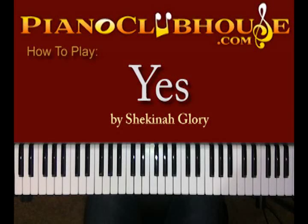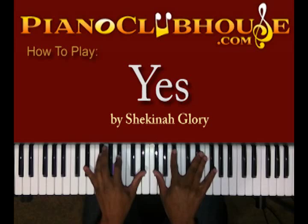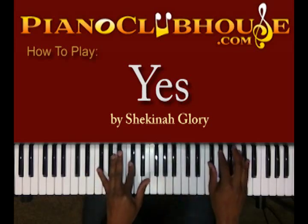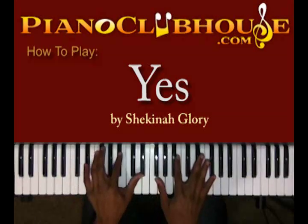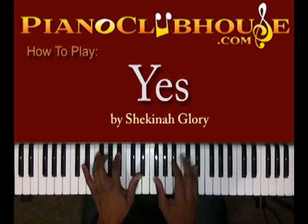Hello, this is C-Dubb with PianoClubhouse.com and today I'm going to show you 'Yes' by Shekinah Glory. It's in the key of Eb minor and it will eventually be playing in F sharp or G flat major. Right now let's get to the intro, which is the song. Once you learn this part you're already in the song basically.